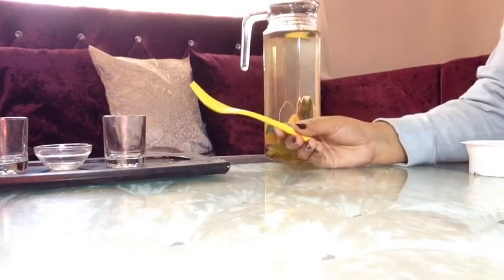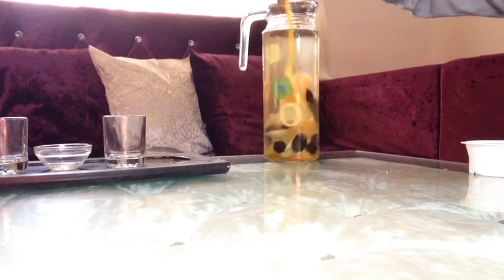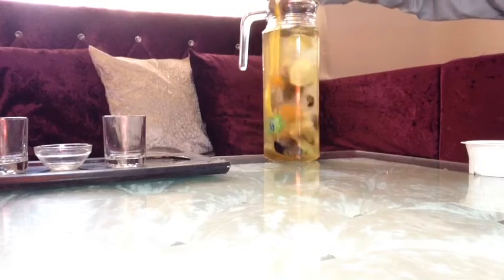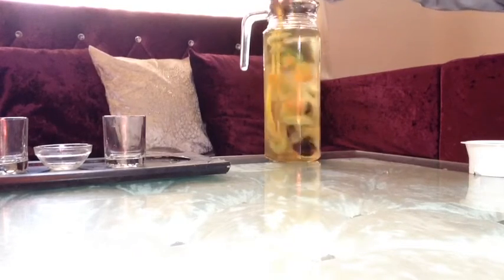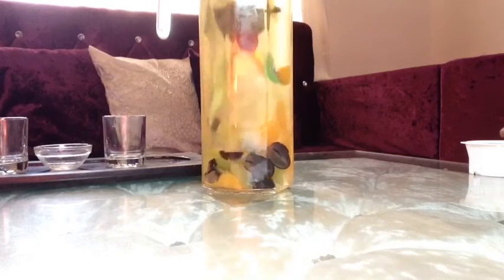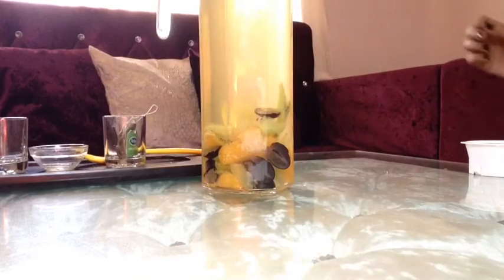It's almost ready. Take a spoon and stir your detox drink very well. It looks beautiful — take out the tea bag.